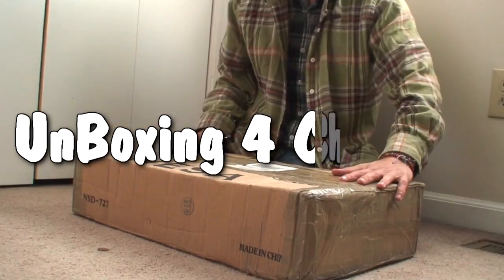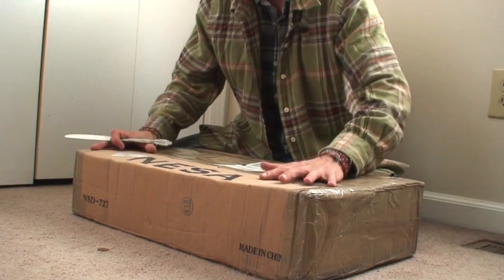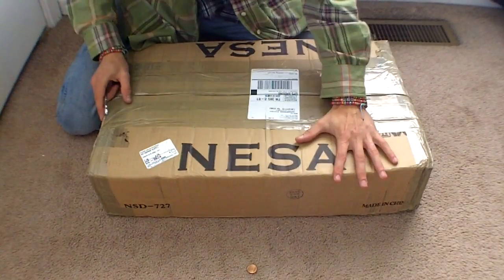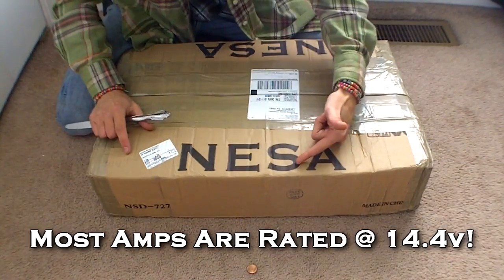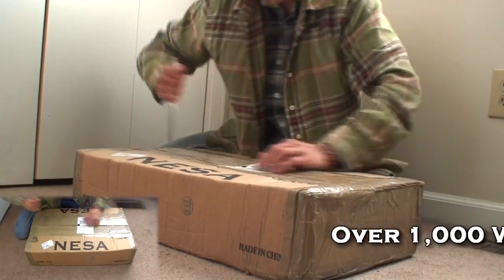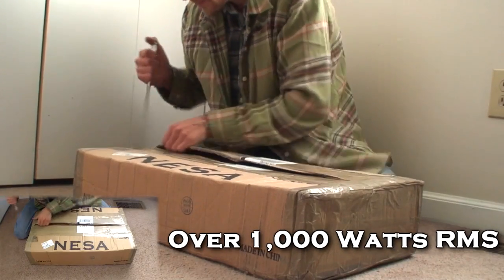Alright guys, coming in with another unboxing video here. This is what I've been really waiting for — it's the 4-channel amplifier for this system. It's not rated at 14.4; it's actually rated at 12.4 volts. So I'm going to be getting true rated power, over 1,000 watts RMS.